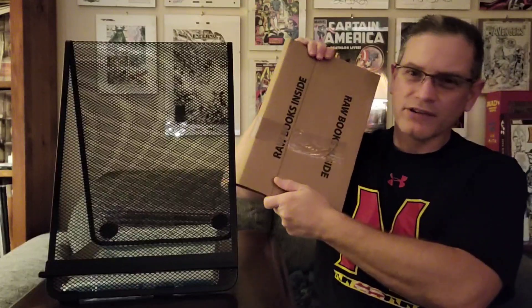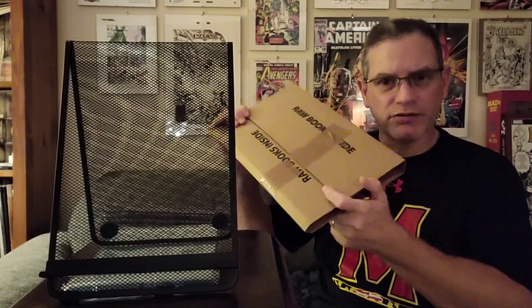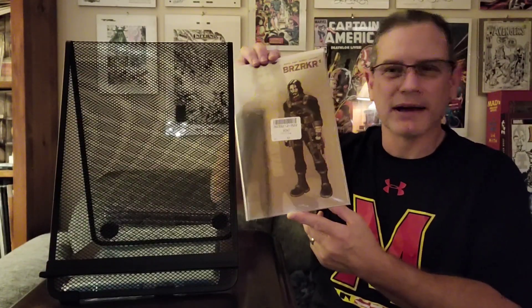The last thing in this box is the raw books section. We had 24 slabs out of 25. This right here is the 25th book — the one book that did not meet the muster for the 9.8 was a second copy of Berserker number 1, the fourth printing foil cover. I haven't taken a close look at it yet, but this was not a great loss. It wasn't the biggest deal. I was happy that this was the one that didn't get slabbed out of this order. I'll take a look at it and maybe resubmit it at some point.